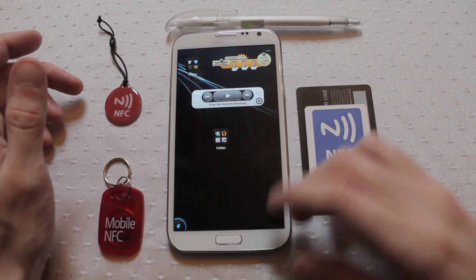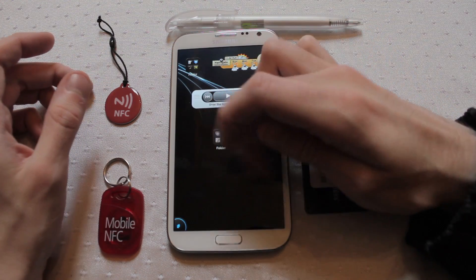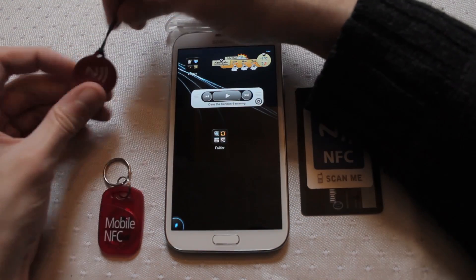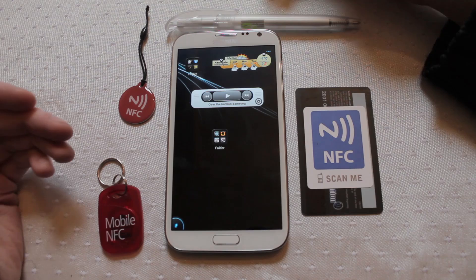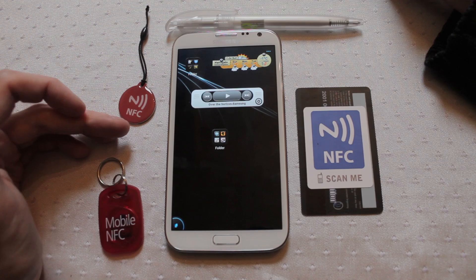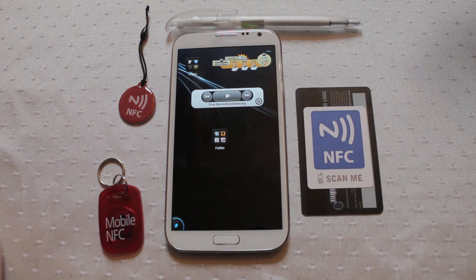If you have an application like Tasker and another application like NFC Task, you can use those to set up one of these NFC tags to turn your wifi on and off. As you're going out for the day, swipe over the top of the tag and your wifi is turned off, saving your battery life. You could also use it to dim your screen and put your phone onto silent at night — instead of faffing around with all the settings, just swipe and it's done.